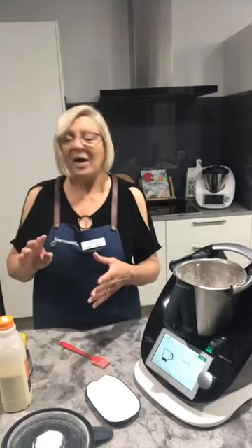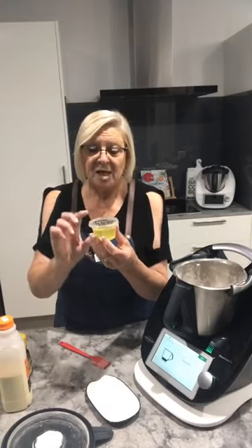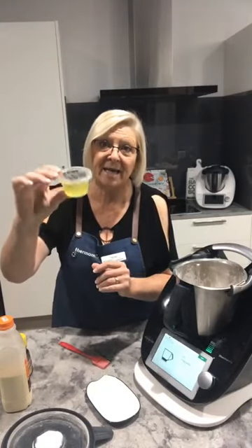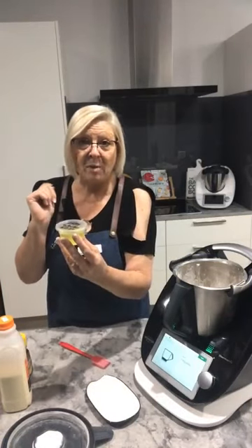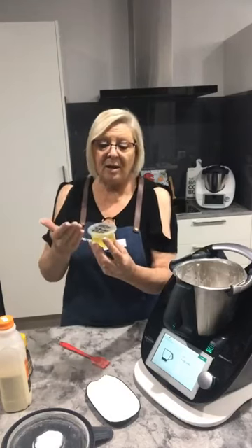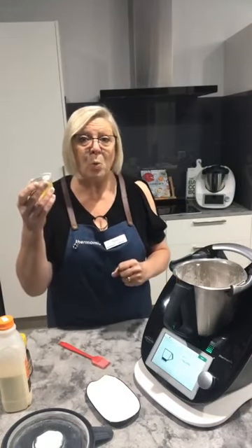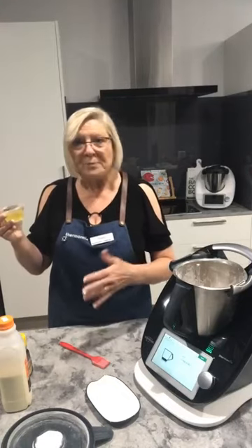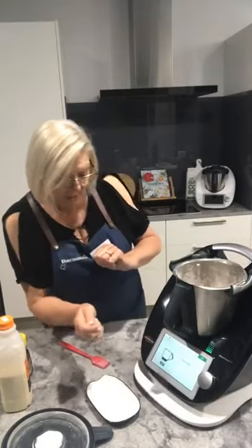If you do use a lot of egg yolks and you're left with the whites, you can absolutely freeze them. I write on the container 'two egg whites' and the date and pop it in the freezer. I find whites freeze better than yolks — yolks come out a bit funny, but whites are absolutely perfect. You can gather them all together and make meringue, for instance.